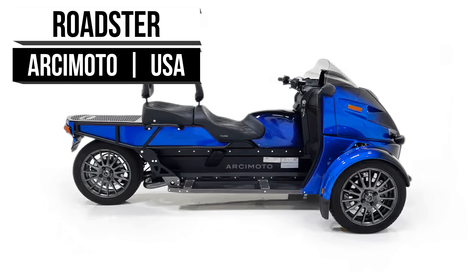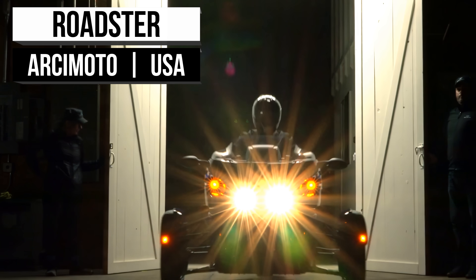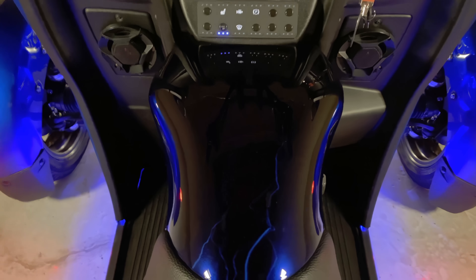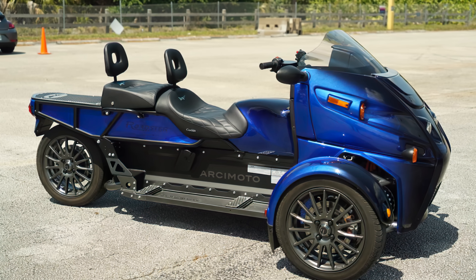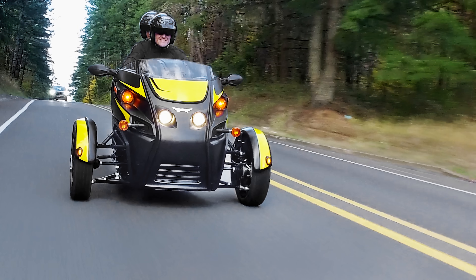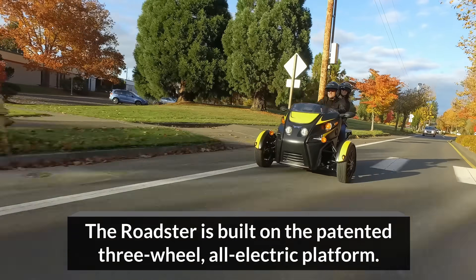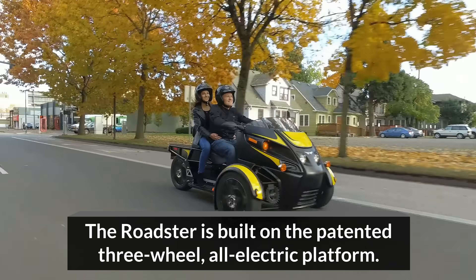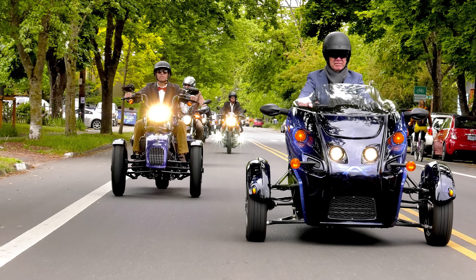Before we close out, Arcimoto has one other model that we haven't discussed yet. It still hasn't been released, but it has some bright prospects. The Roadster is almost like an announcement that we can be green-friendly and still have some fun. The Roadster shares the same platform as the previous models we mentioned, but with this model, Arcimoto strips the top off and lets the wind blow through this reverse trike. The Roadster was designed to be a joyride, and with dual-motor front-wheel drive, it doesn't look like it disappoints — not with a top speed of 75 miles per hour going for 102 city miles, although those are the metrics for the other models as well. With the top half not in the picture, those numbers could very well change.